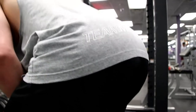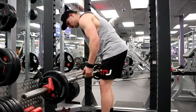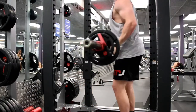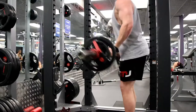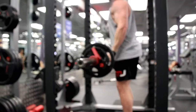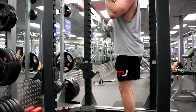Hey guys, how's it going? It's Jacob here. Today I'm coming to you with a tutorial slash conversation on arm training. I decided to go to Anytime Fitness, grab some clips, and basically just do a voiceover over the top.